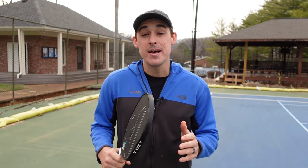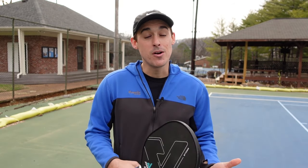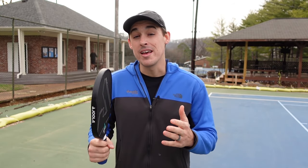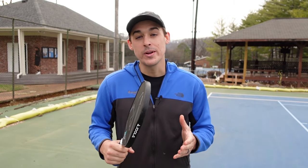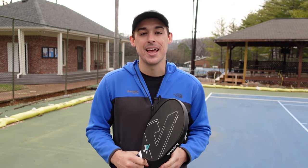Drilling in pickleball is one of the best ways to take your game to the next level. But if you don't know the best drills to use, or if those drills are boring, why even bother? Today we're going to look at drills that are fun, dynamic, and designed to help you win in game situations. Let's get into it.